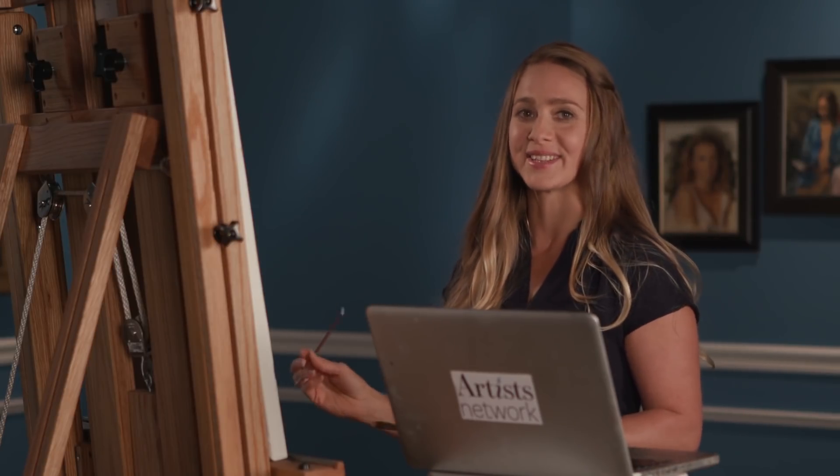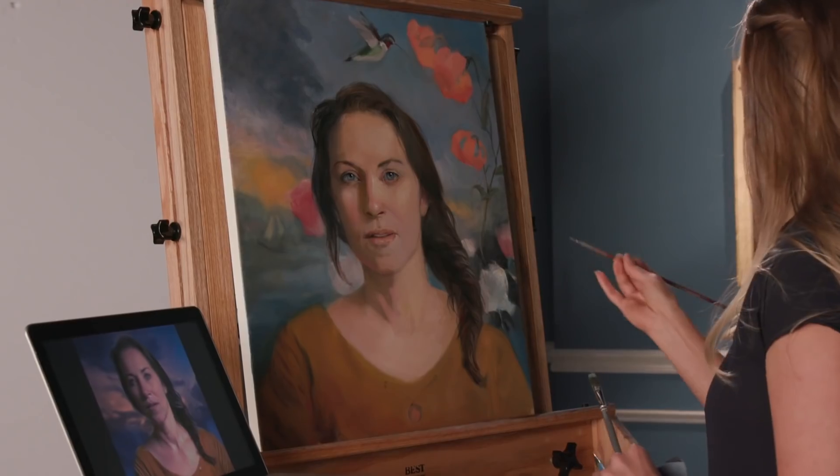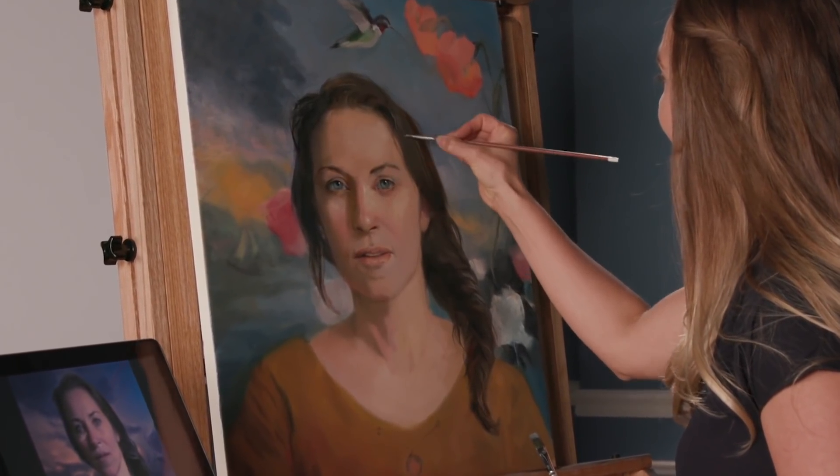A lot of people find painting hair really difficult. What I sometimes see people do is take the smallest brush they can and try to do each individual strand of hair as carefully as they can, running all the way down the whole length of the head — and it can look really flat and end up not looking very convincing.